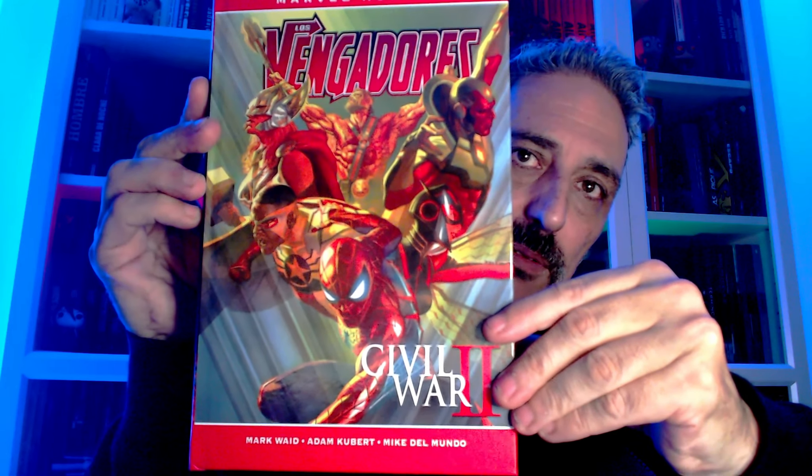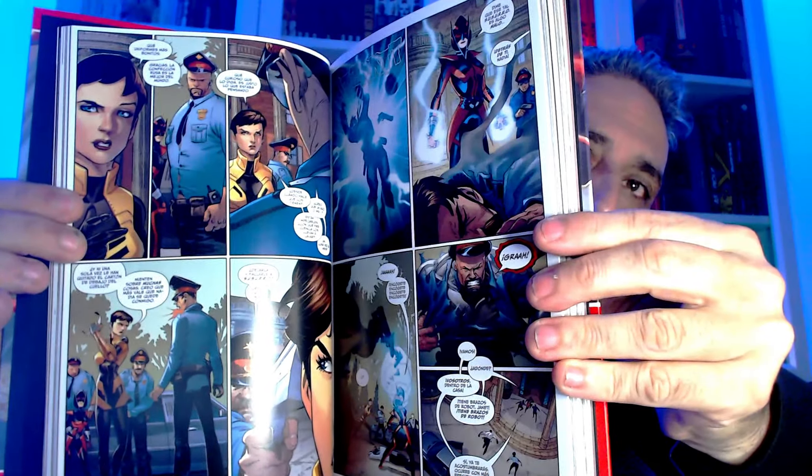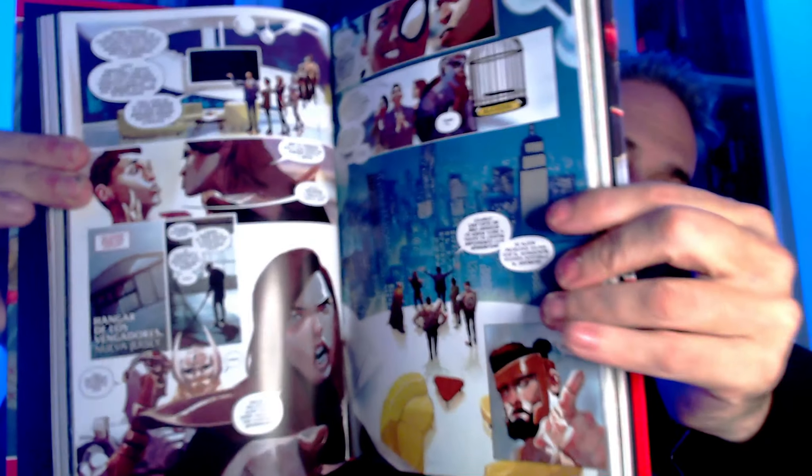Luego nos vamos a una serie que no sé por qué la sigo, porque la verdad no me llama. Los Vengadores, justo ya con su Civil War 2. El evento de por sí no me llamó nada. Y esos Vengadores pues siguen. Un grupo que sinceramente no me acaba de llenar, una trama que no me acaba de llenar. Ya veremos si sube. Segundo tomito de esa época. A ver qué tal.